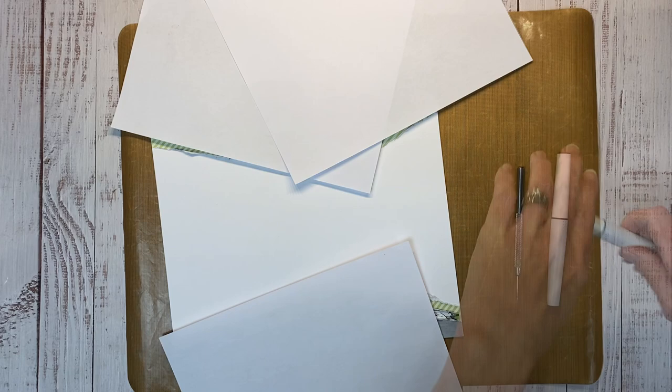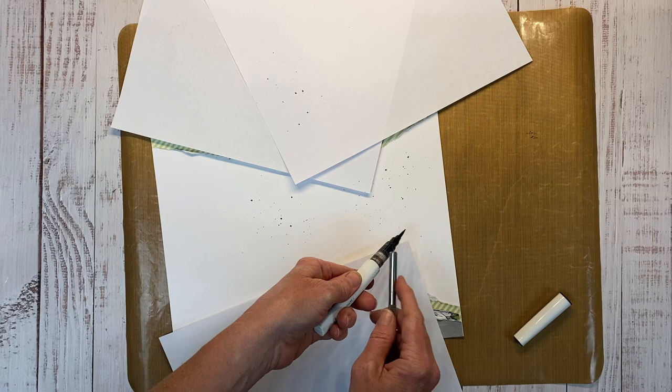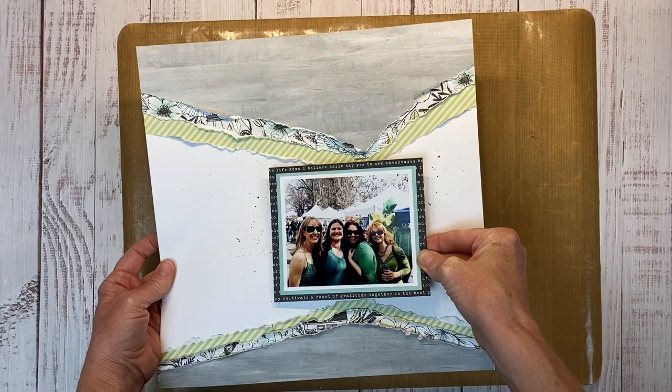I'm starting where my photo is going to sit, and tapping to the left. I'll repeat that to the right so it looks like my splatter is originating from underneath the photo and kind of spreading outward. This in itself is a layer — it doesn't have to be physical layers that you put on. It can be texture through shimmer brush or stenciling and things of that nature.